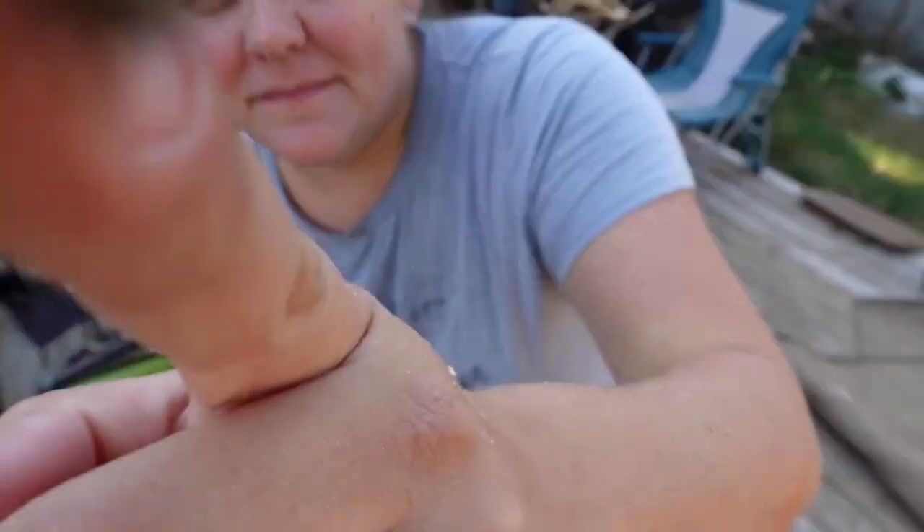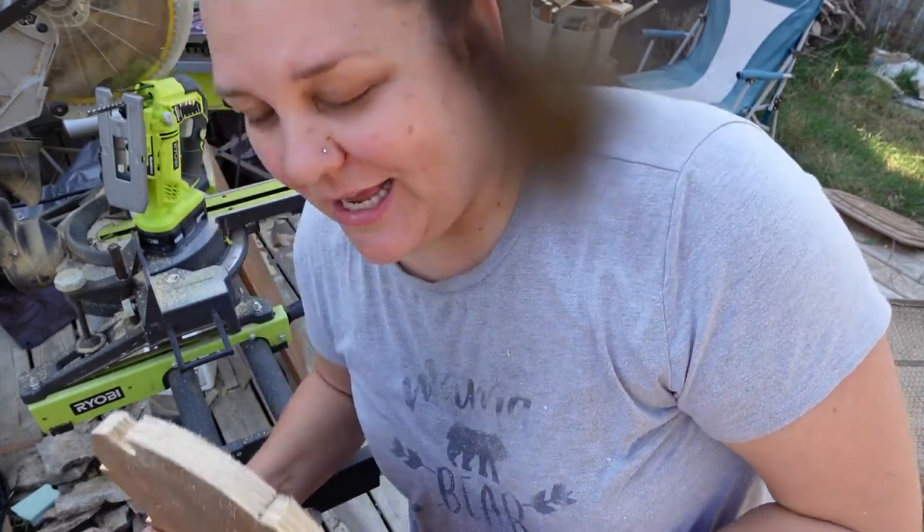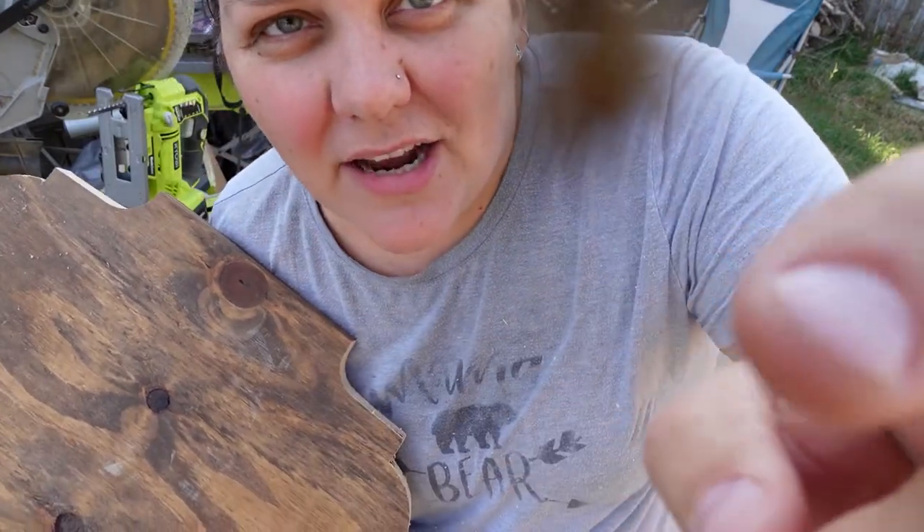Can you see a little spider on my lens? There's a little baby spider on my lens — there he is, a little spider. I'm going to go sand this and then paint it. Mr. Spider, you're going to have to get off.